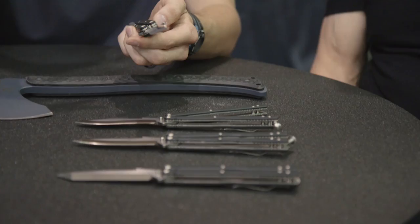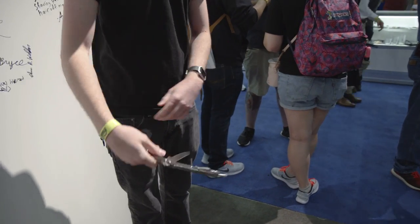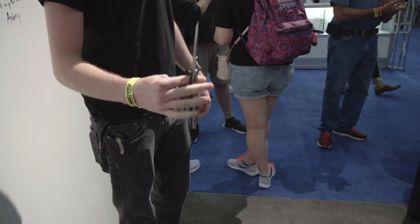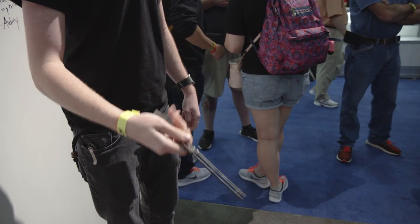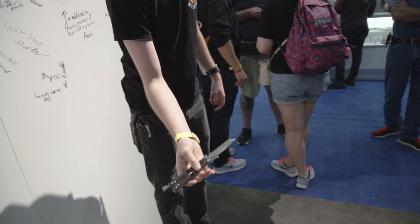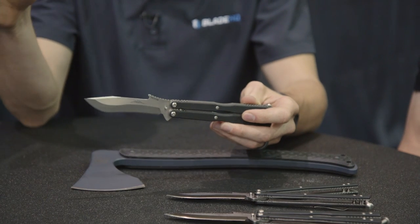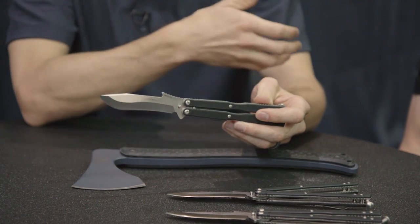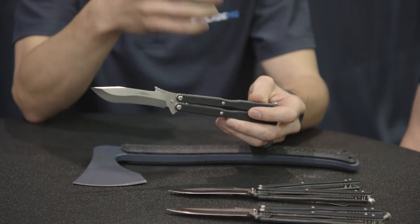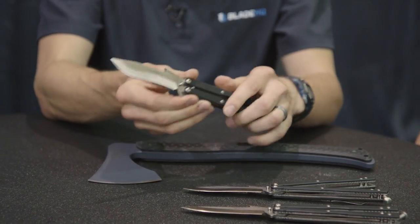We're going to fold a little bit of flipping footage into this thing and get some balisong guys' opinions on this. Basically four ounces — 4.09. So this is sitting right in between, if you're a balisong guy, between a 51 and a BRS Bare Bones, which — congratulations, that's a good spot. People like the knives to be weighted in that range.